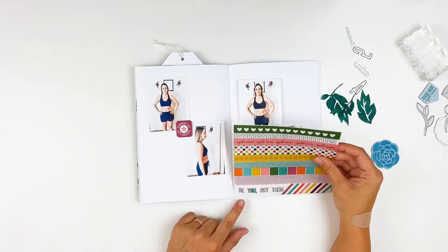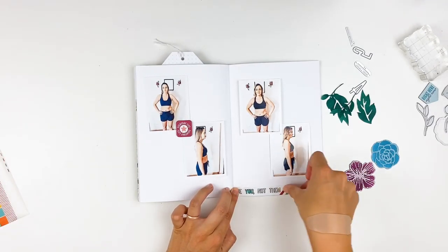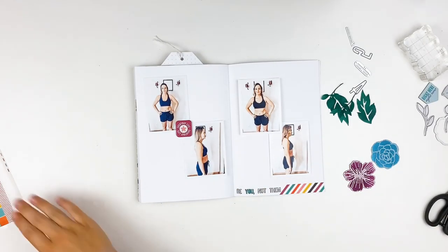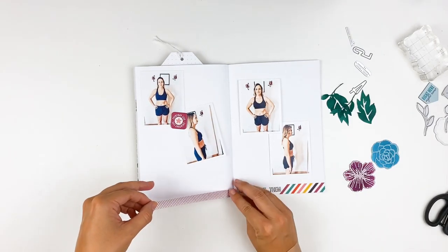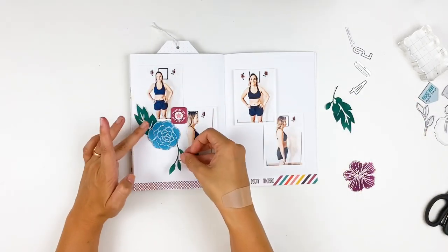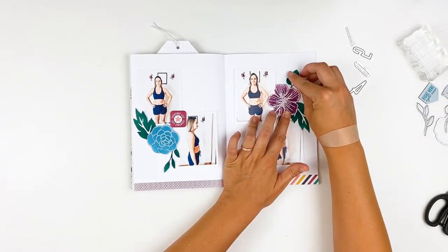I let that dry underneath a block and then pulled out these washi strips. I love this one that says 'be you not them' — I'm going to add that to the bottom of the page. What's super awesome about those washi strips is they perfectly fit at the bottom of an A5 page. I'm pulling out a purple one as well, trying to stick to purple, blue, and green with a little pop of yellow. Now I can start positioning things where I want them — since I'm not doing much journaling, I can fill the page with these images.